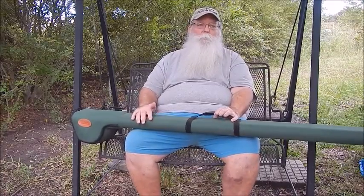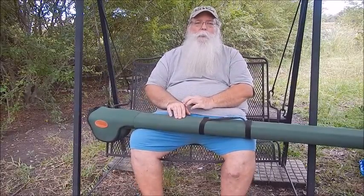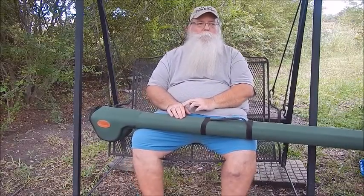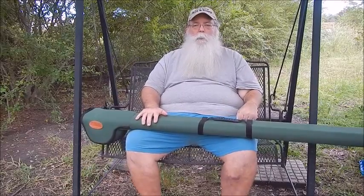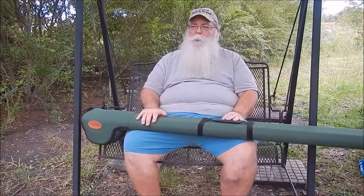I also had another 6 weight fly rod that was 8 foot 6. My grand nephew came by the house last year and asked if I had a fly rod he could borrow. So I gave him the 8 foot 6, and then knowing he lived in Florida and close to saltwater, I told him, here's a saltwater rod — why don't you take this too? Use it, see if you like it. If you don't, you can return it or whatever. I never expected to get it back.